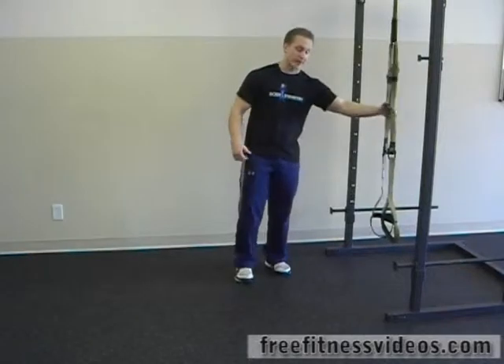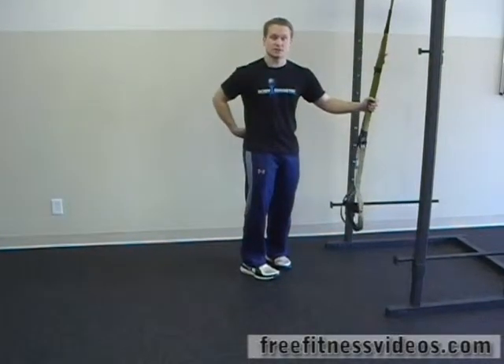TRX Bent Knee Hip Extensions are a great way to really work the hamstrings, also the glutes, and the muscles of the low back.